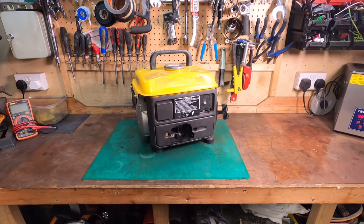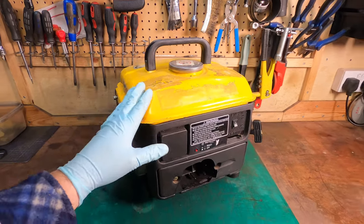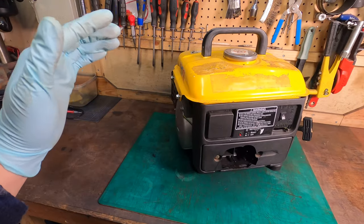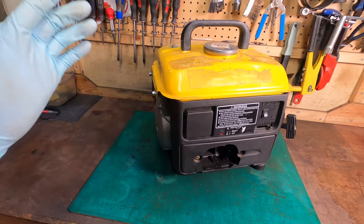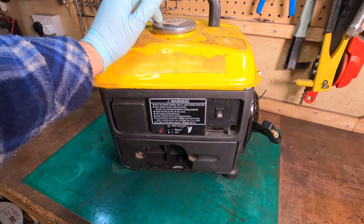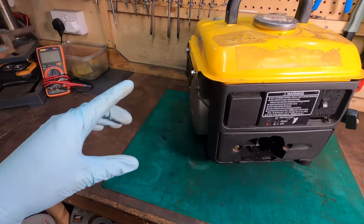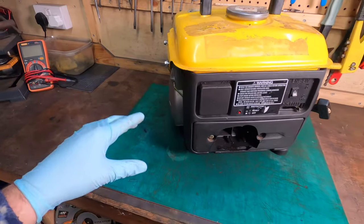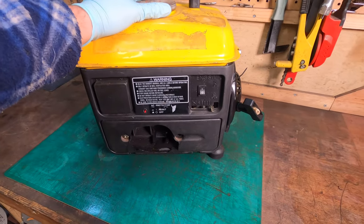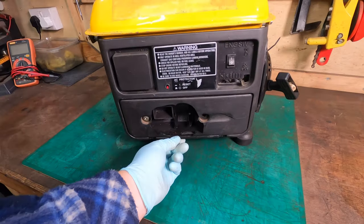Hey guys, welcome back to the channel. Today we have this little two-stroke, I think it's eight or nine hundred watt generator. Let's see if we can get it running. I've had this for about two years and it's sat on a shelf just waiting to be worked on. I think I paid about ten or fifteen pounds for it.